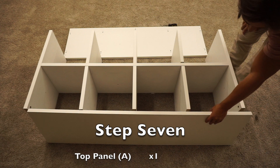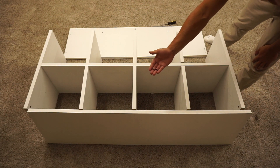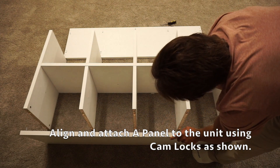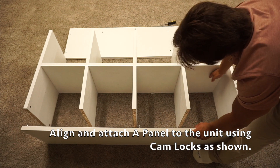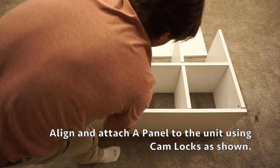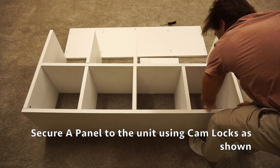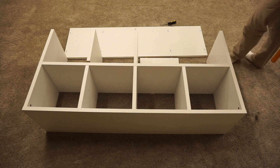For step seven, we're going to need our A panel, our B1 panel, and four screw number ones — these should be labeled three on your hardware. Attach the A panel on the side where you don't see any cam locks on the center D panel. Once you have that on there, you can tighten down all of the cam locks on the dividers. Once you've tightened down all six of those cam locks, you can come over to the other side.